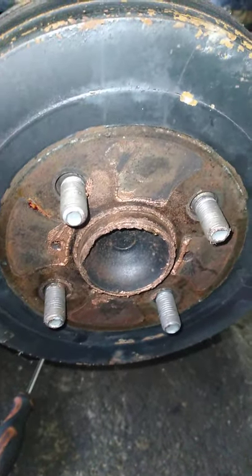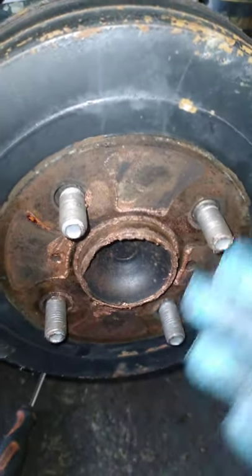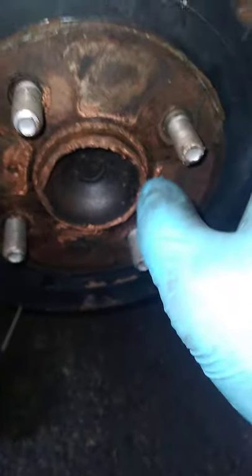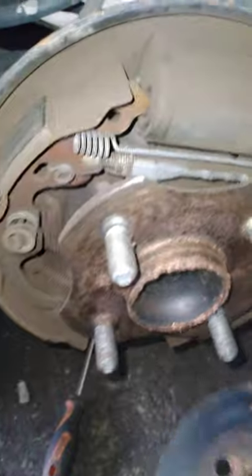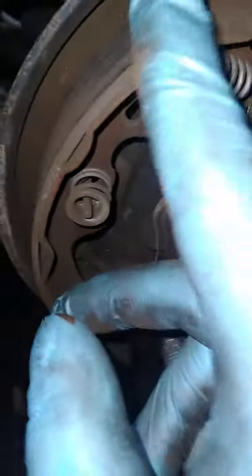On a Toyota Yaris — this has brake shoes, so as you can see this is a brake drum. You can see the brake shoes; you're going to check if they have enough thickness, if they're in good condition. Once you're done that, you want to check all the pins.